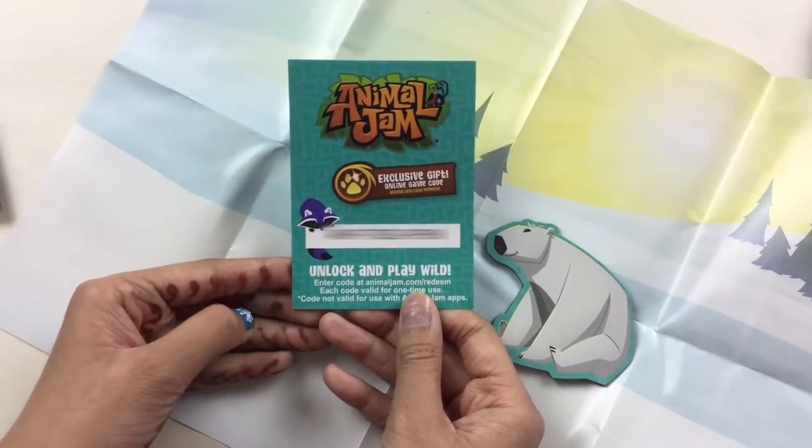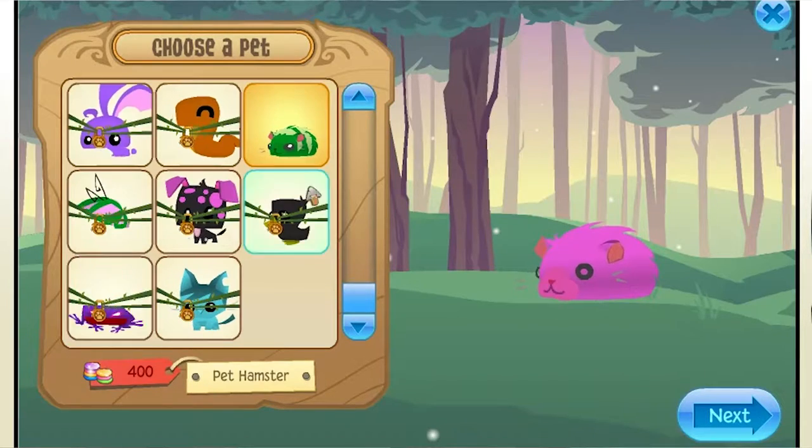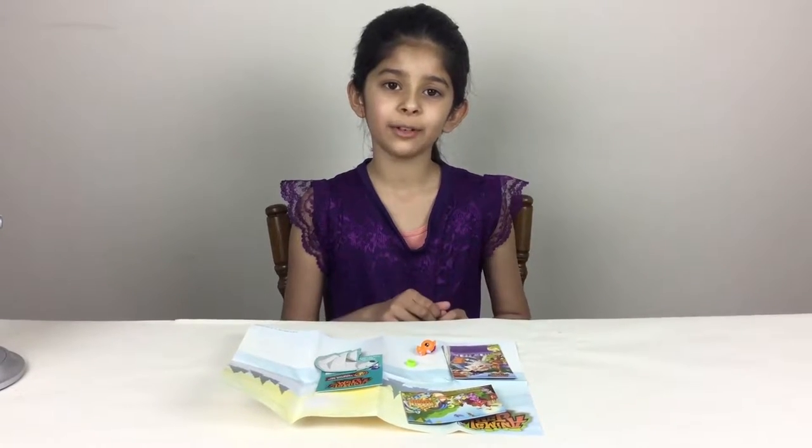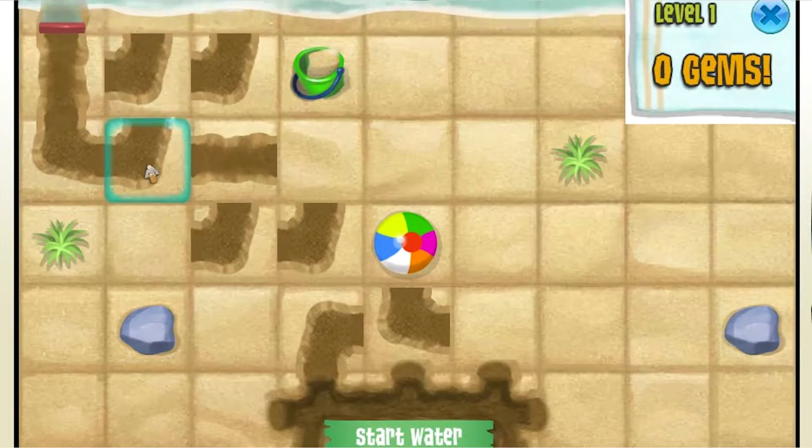Here is our little code. You can scan it to get a gift in the game. The code that you get helps you unlock cool things like surprises in the game so you have more fun.